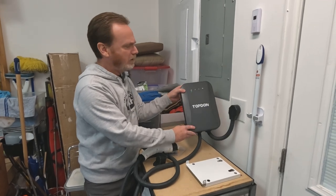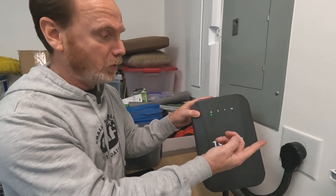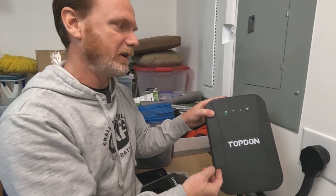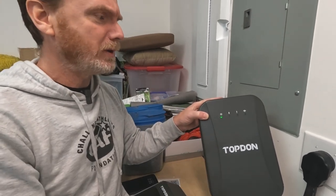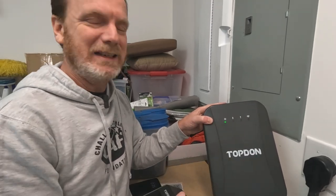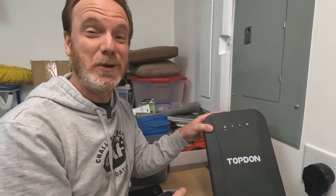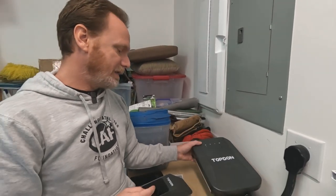On the outside of the unit, of course, we have some basic status indicators. We have the power indicator — I have it plugged in right now — and that'll let us know that it's charging. The exclamation point will light up if there's an issue. It is UL listed and tested, which means if it detects any issues with under voltage, over voltage, or a short, it will light that up. And then the Wi-Fi light down at the end, which we haven't hooked up yet.